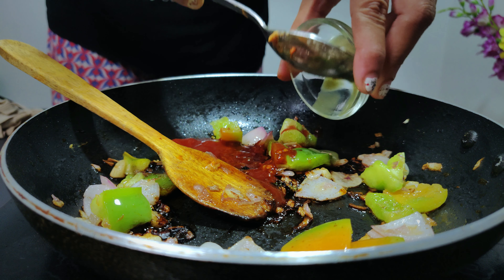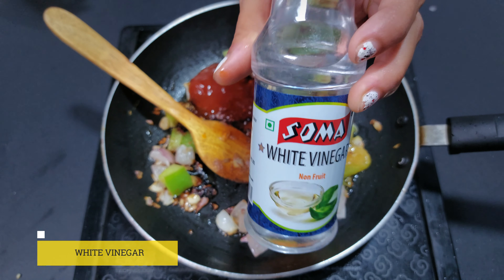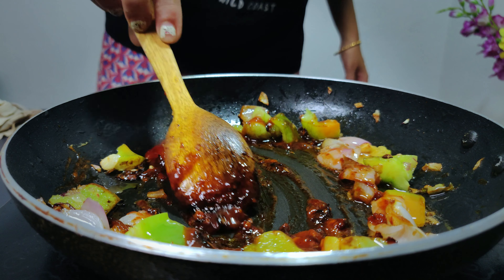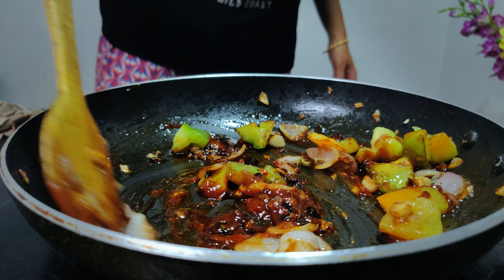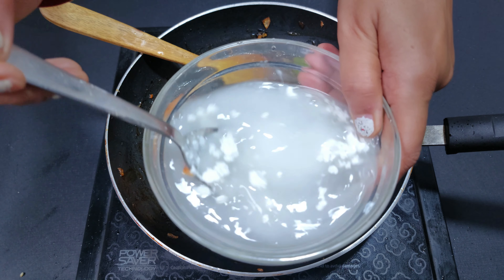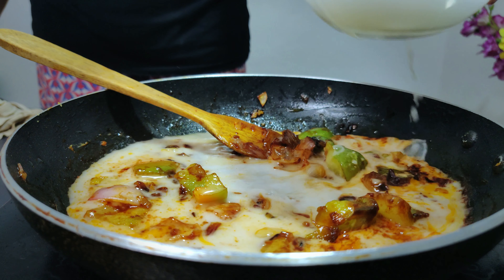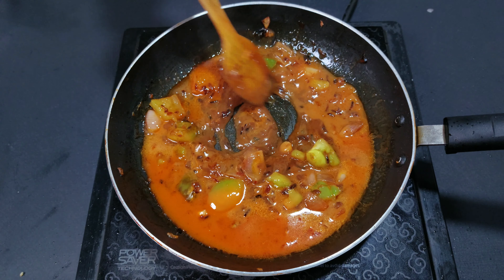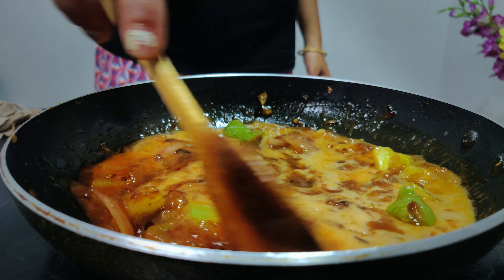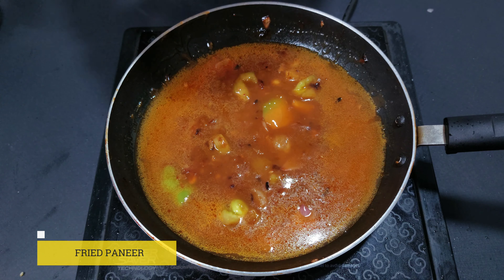Add schezwan sauce, tomato ketchup, and chili sauce. There is a lot of chili sauce and we have a lot of it. We also have a lot of vinegar and boiling water to form the gravy.